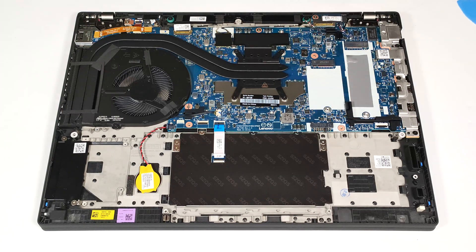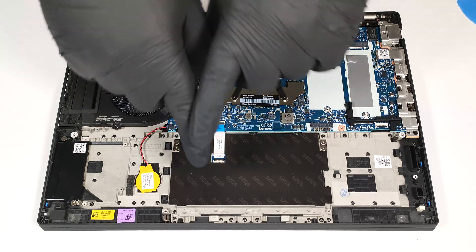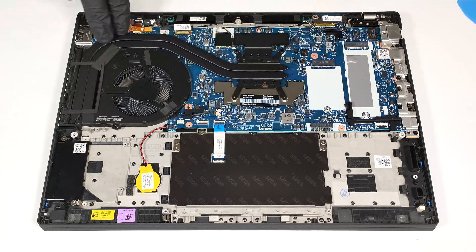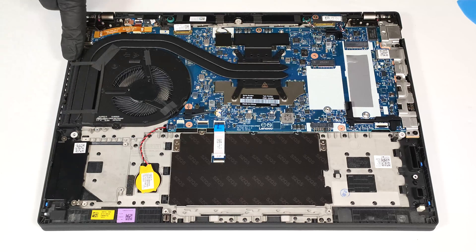We found a long thermal pad below the SSD. The cooling comprises a large fan, two heat pipes, a side-mounted heat sink, and a heat spreader.